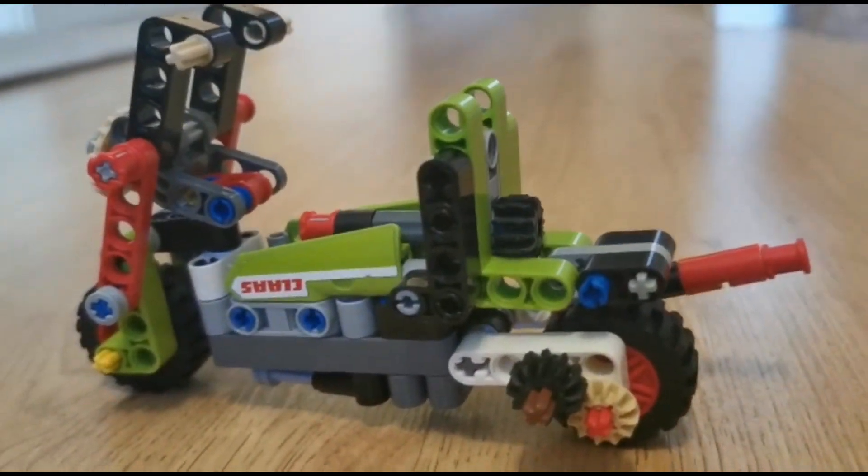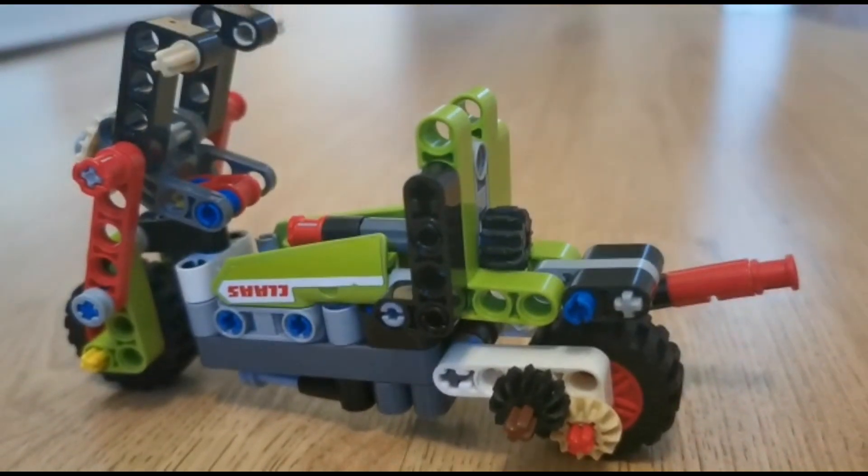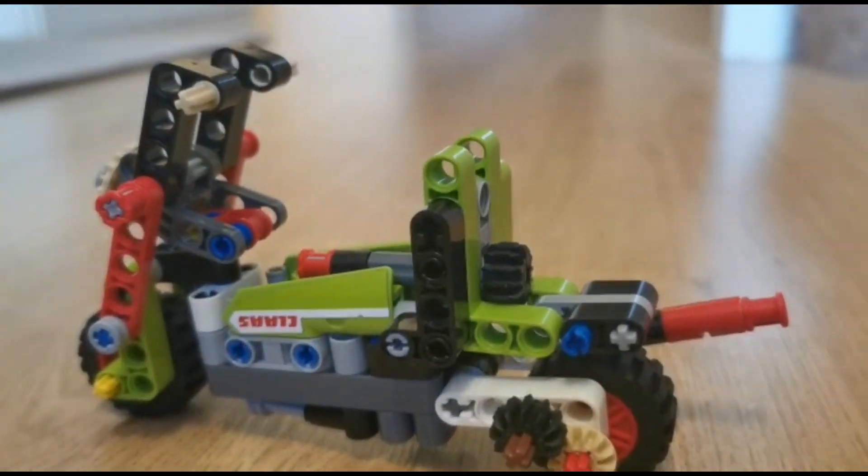That's all there is in this model. Free high-quality PDF instructions are in the description below, so make sure to check them out. Thank you!